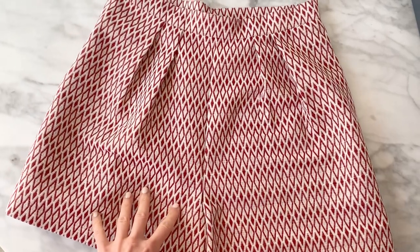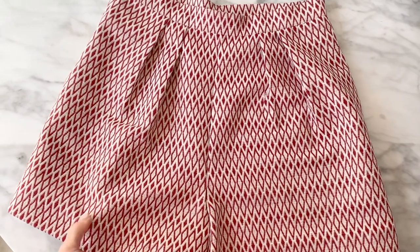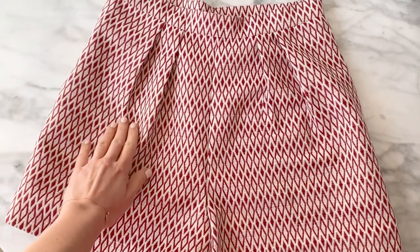Today we are going to sew the Orion shorts with a side zipper. This pattern is very versatile — you can try it in different fabrics to get different styles.